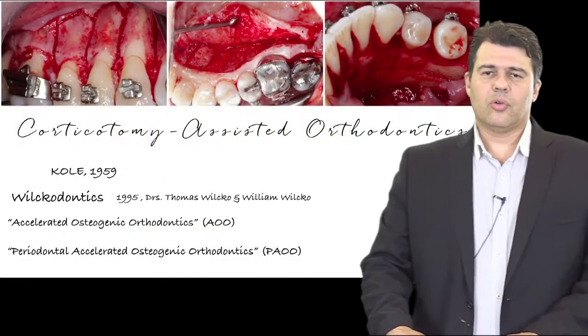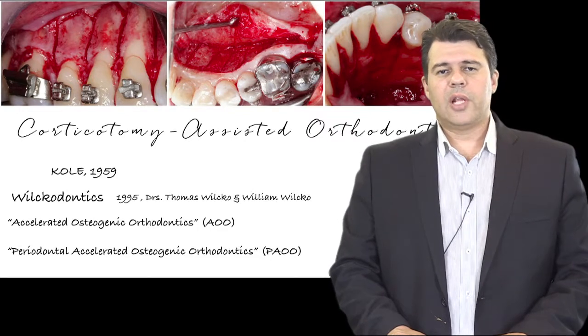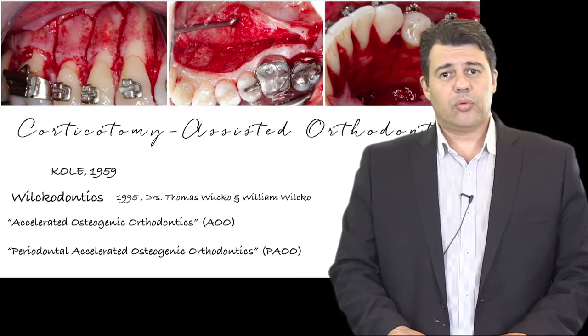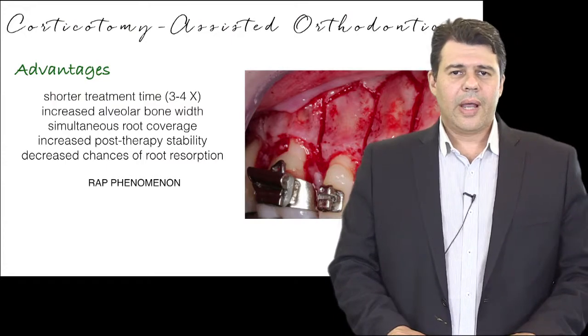That procedure is also associated with the possibility of improving the thickness of the soft tissues and the hard tissue around the area that will be treated, in such a way that we can cover roots that are exposed.